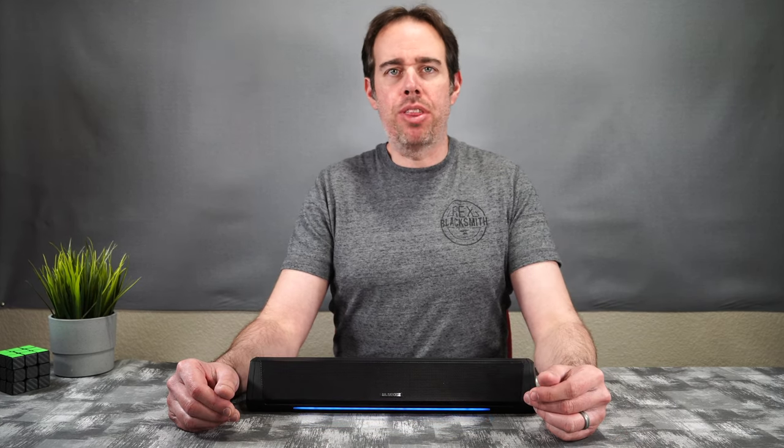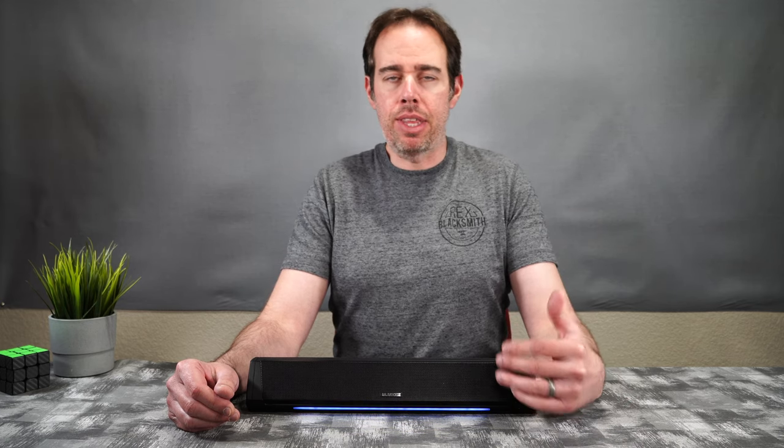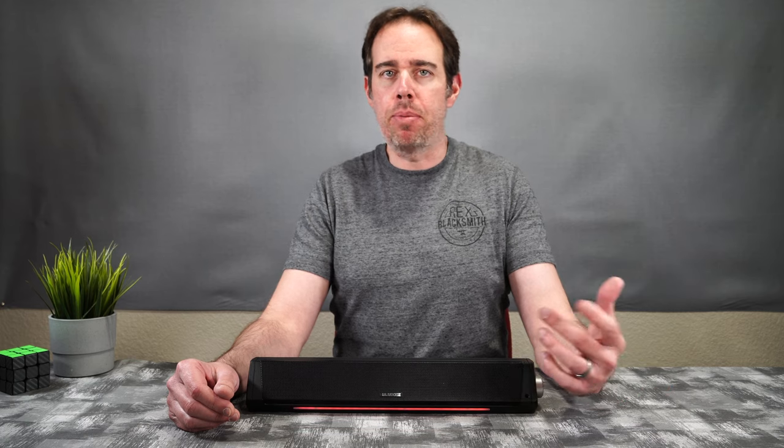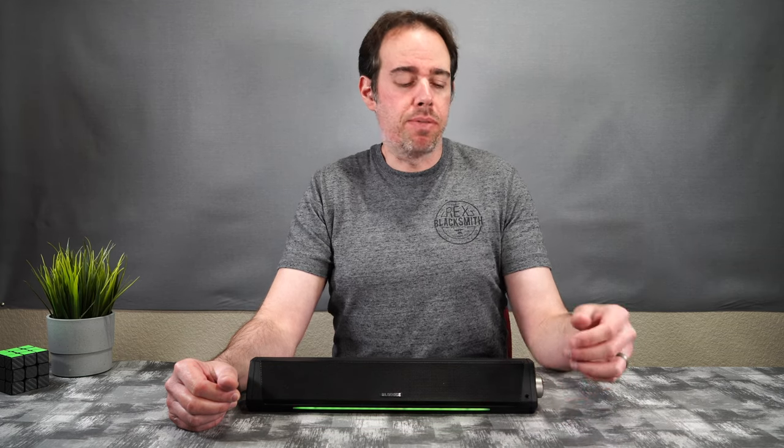I also tested for audio lag by connecting the Blue-D to my iPhone 12 via Bluetooth and playing a YouTube video of people talking. I didn't notice any sync issues between people's lips and the audio coming out of the system, which is great. Also, if you're using headphones through the headphone jack, you can adjust the volume with the knob — you don't have to search around for volume controls on your computer or device.